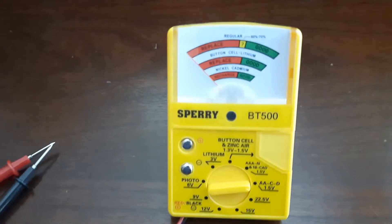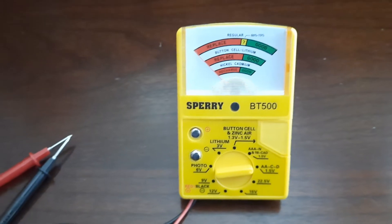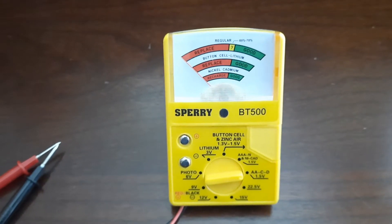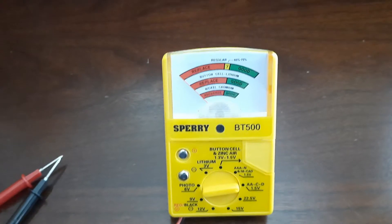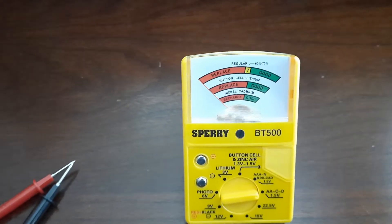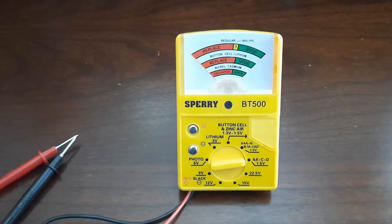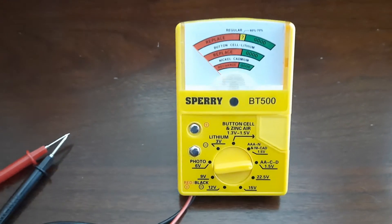I got me a battery tester, Sperry BT500, and it's a really cool device. You can test pretty much any household battery from button cell, one and a half volts, to AAA, AA, 12 volts, 15 volts, 9 volts. I think a lot of people are replacing their batteries without knowing if they are good or bad, and replacing them too soon. I recommend this device.